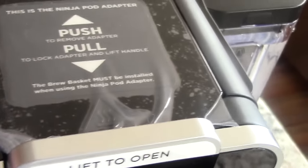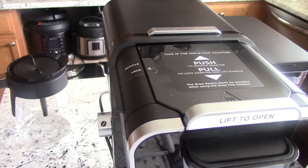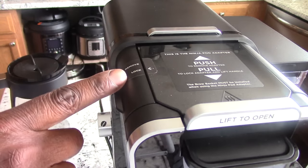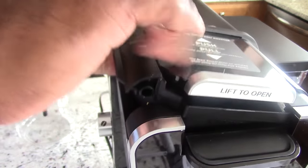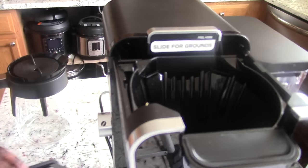On top is where your pods go — look at that. To get to the part where you put your ground coffee in, you see this is on lock right now. You push it in to remove, then you lift up all the way out — and bam, that's where you put your ground coffee, right in there.